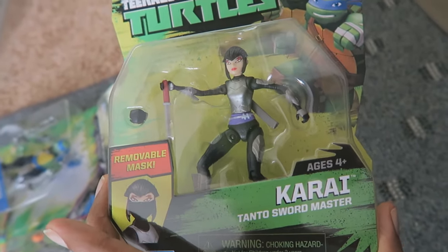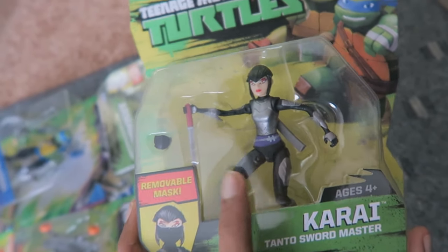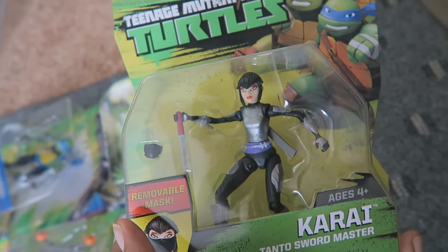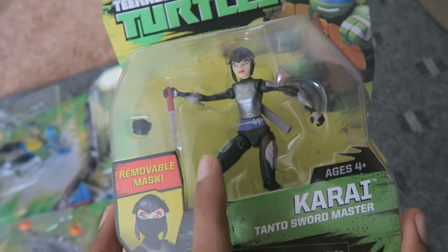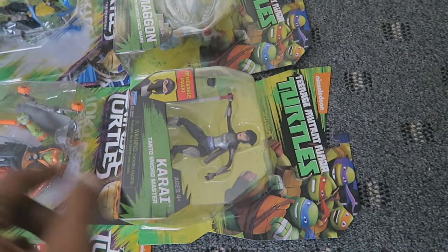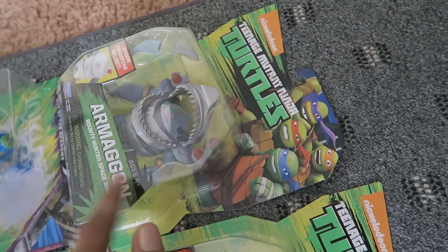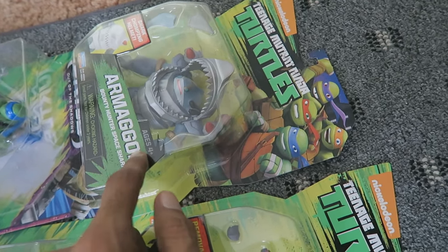Next up is Human Karai, Tonto Sword Master — a figure that most collectors have been waiting for for a very long time. The folks over at Playmates Toys were kind enough to finally make and release her. I do have Serpent Karai, and I will compare them. I also noticed there's no Dimension X branding on Armagon's packaging, which is weird because I believe he was introduced in the Dimension X saga. Maybe somebody could correct me in the comments.